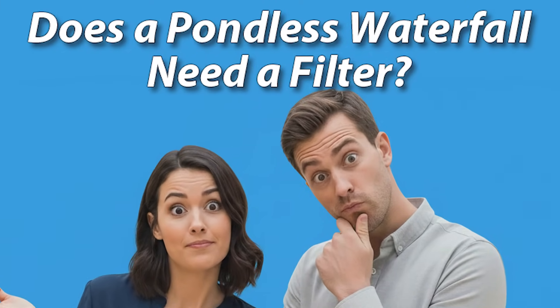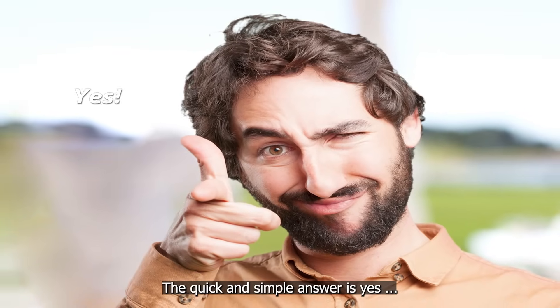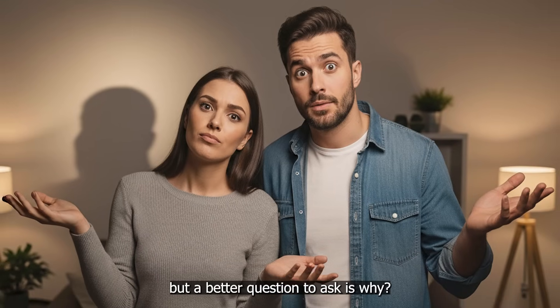Does a pondless waterfall need a filter? Let's dig in. The quick and simple answer is yes, but a better question to ask is why?